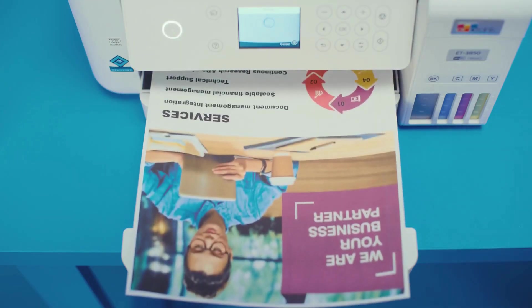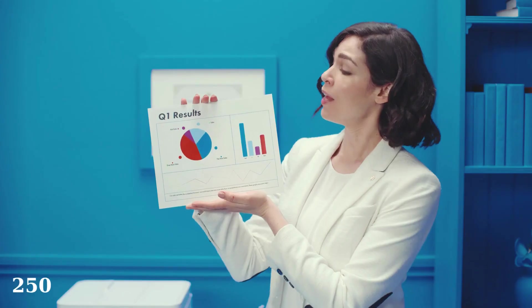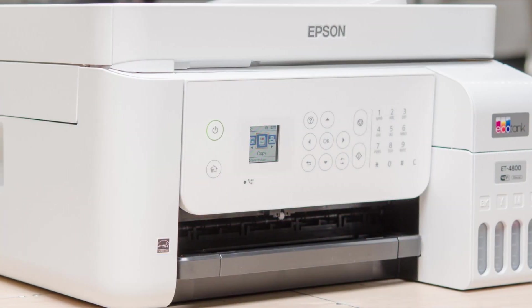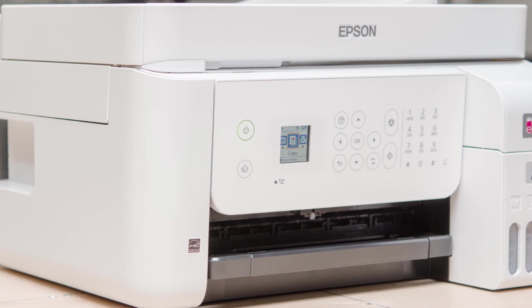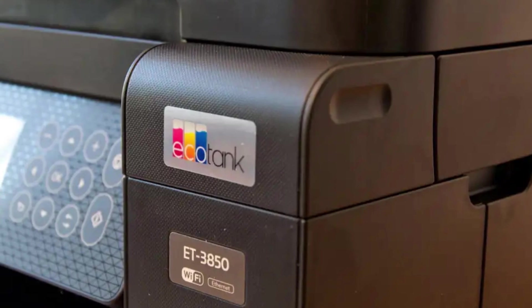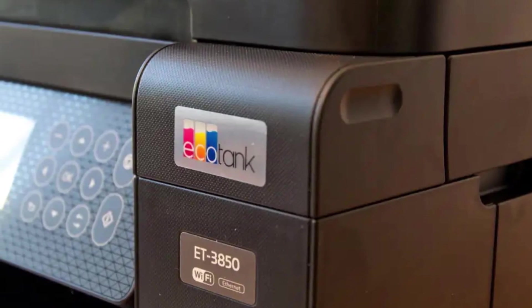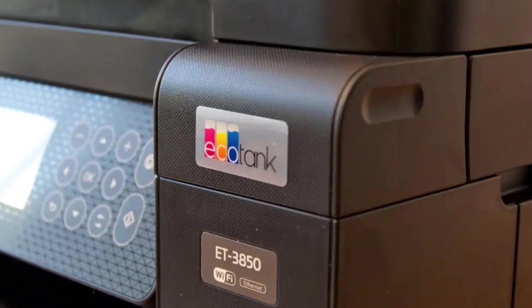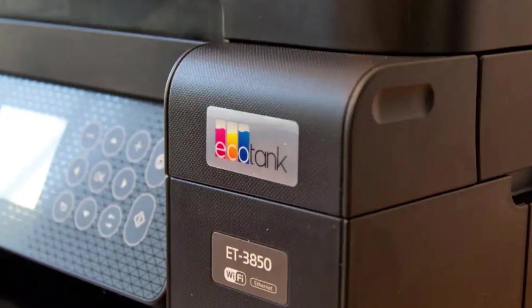This EcoTank is tailor-made for heat transfer printing. It's got an ADF that lets it handle up to 250 heat transfer sheets at once. Speed-wise, it's not the fastest at 15 ppm, but the print quality is impressive. With some tweaks, you can even turn this into a sublimation printer — just remember, that's for polyester only. For everything else, there's heat transfer.